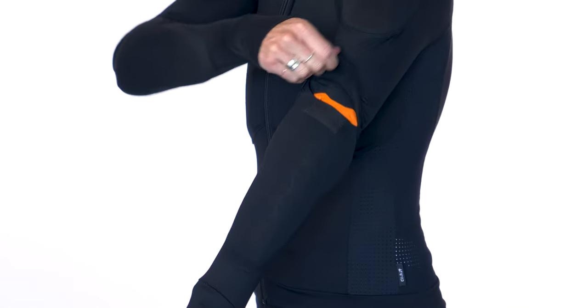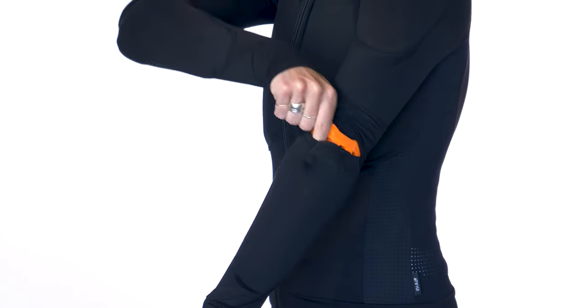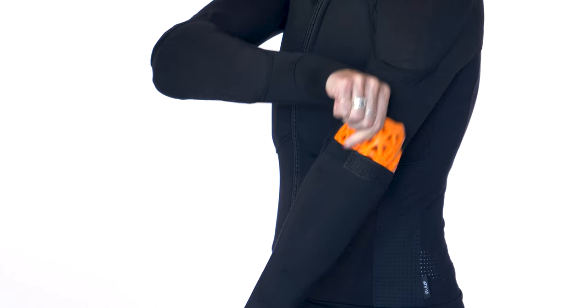It has Belkor closure at all the pockets to keep all that armor in place. This shirt comes in sizes extra small through extra large. It should fit snug because it is an under layer, so if you're in between sizes, I suggest you size down to make sure that it's fitted and that the armor stays in place.